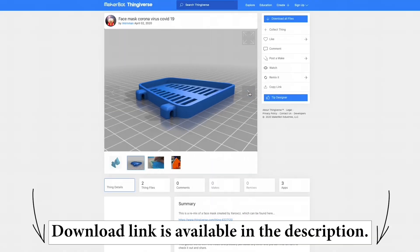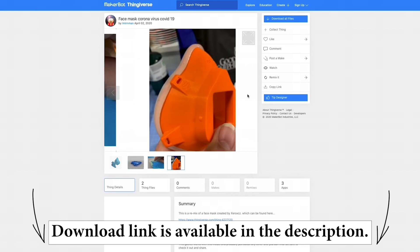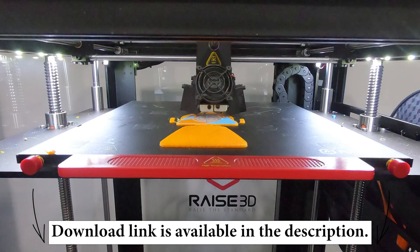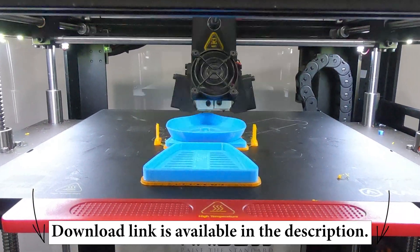We're going to be using a 3D printed model. We got this online — it was a free download, and we're going to make it available in the description below for you to download. Just understand that there are many different models available and you can choose between many different respirator setups.